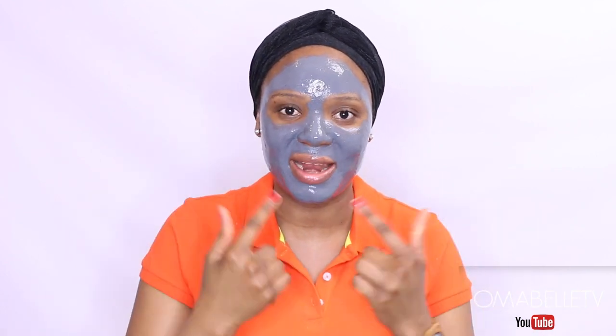After applying it, it looks like this. I normally leave it for 30 to 45 minutes for it to completely dry, and then I'll be right back. I'm back, and as you can see I can't even talk well — my whole skin is tightened up. It took about an hour to dry up; I guess I applied too much.